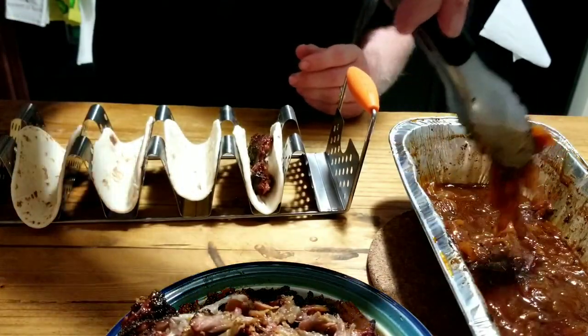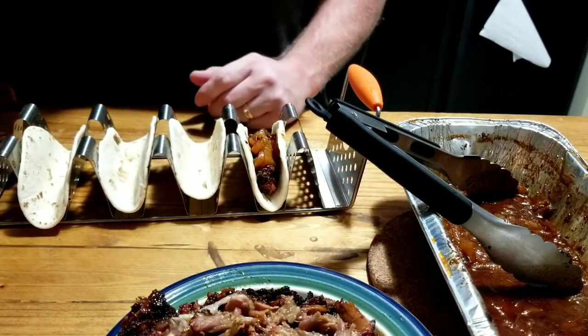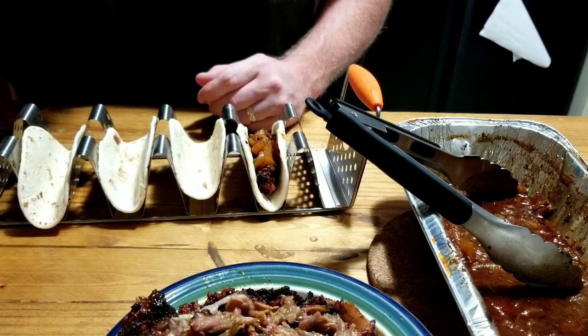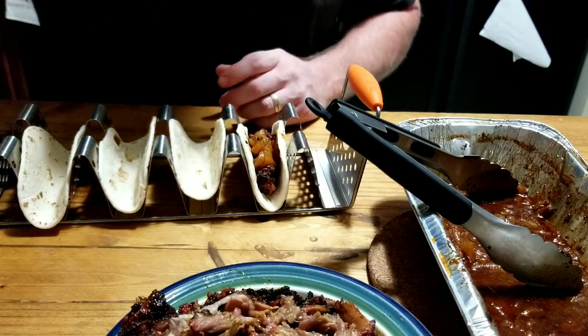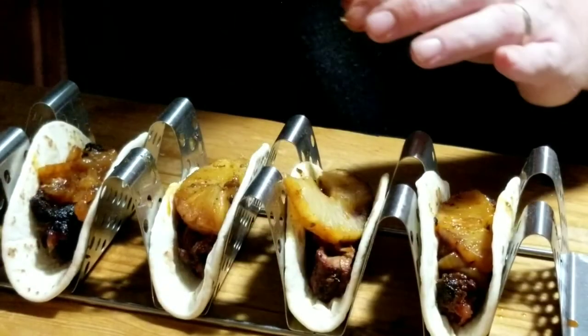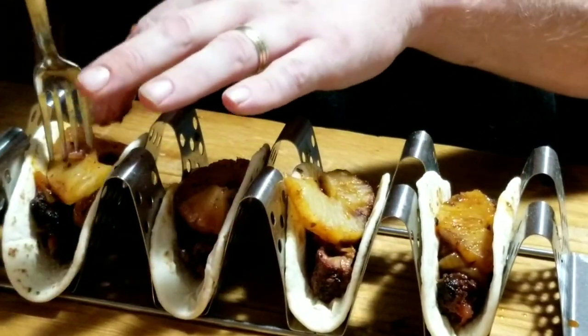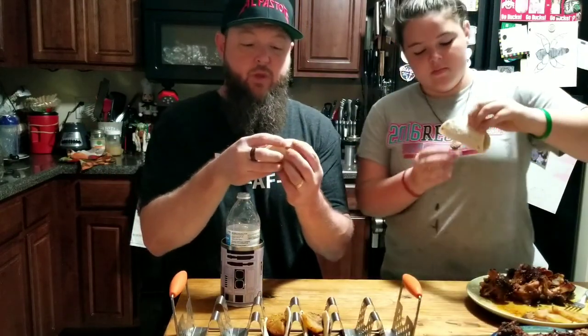I'm going to take a little bit of my onions still in the sauce, just like that. Then I'm going to take a piece of pineapple — take a pineapple ring, cut it in half, and drop that in there. That's what I'm talking about. All right, it's taste test time. My special guest, camera girl, is going to come on in and give this a whirl. She's not sure how she feels about it and that's okay — cheers.